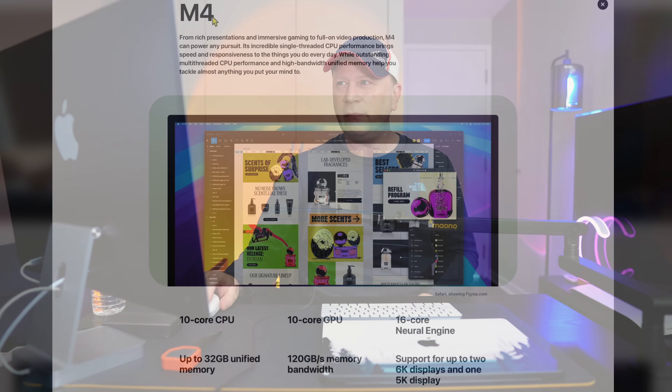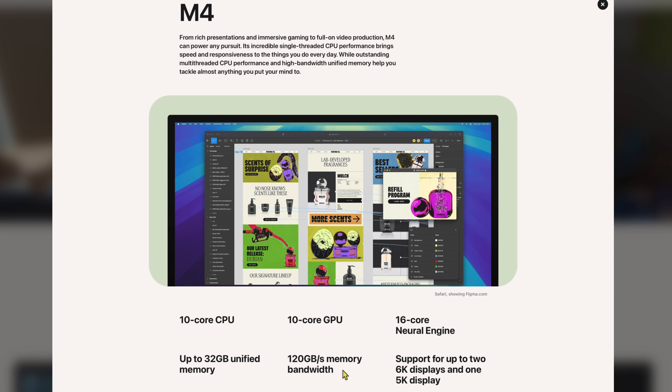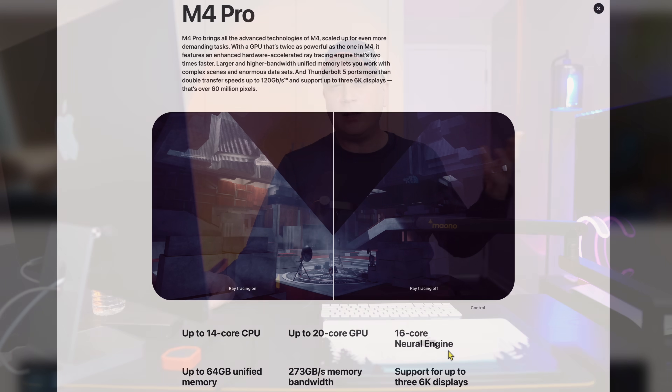The M4 chip comes with a 10-core CPU and 10-core GPU — not a binned 8-core chip, it's all 10 and 10. It has a 16-core neural engine, up to 32 gigs of RAM, 120 gigabytes per second memory bandwidth, and supports up to two 6K and one 5K display. The M4 Pro steps up to a 14-core CPU, up to 20-core GPU, 16-core neural engine, up to 64 gigs of RAM, 273 GB/s memory bandwidth, and supports up to three 6K displays.